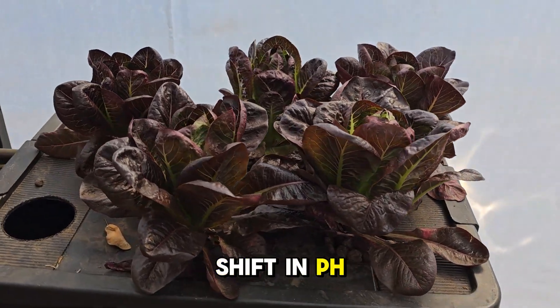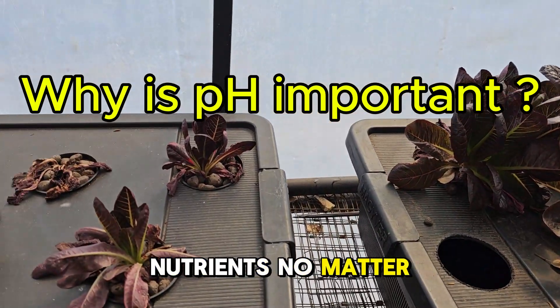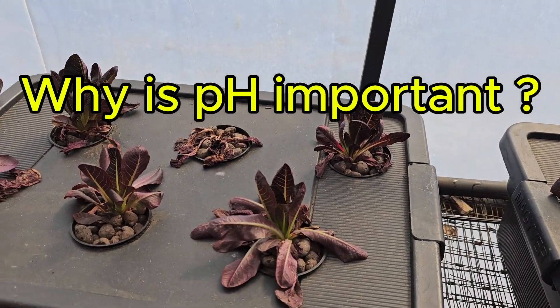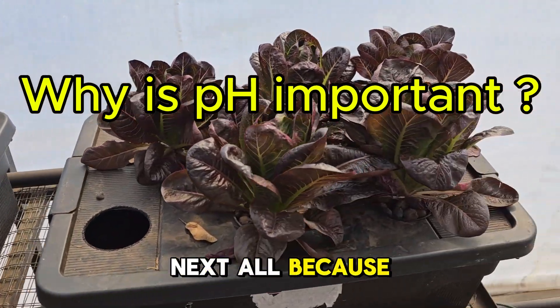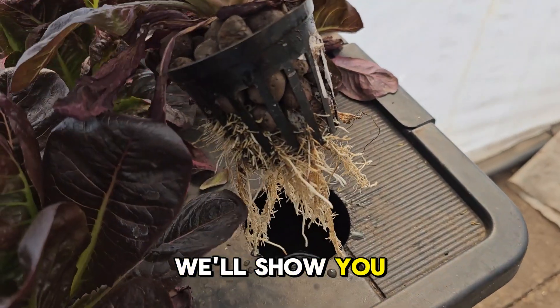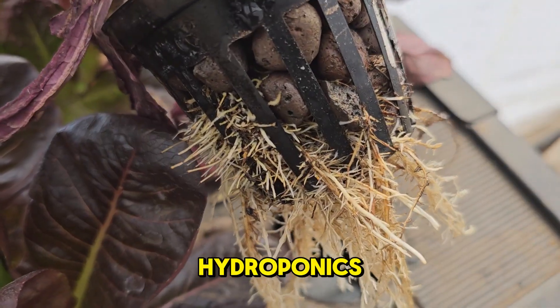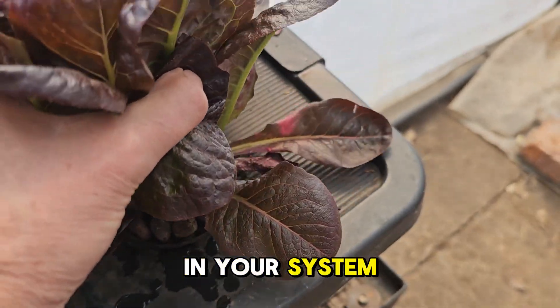Did you know that a small shift in pH can completely stop your plants from absorbing nutrients, no matter how much fertiliser you add? Or that your plants could be thriving one day and stunted the next, all because of pH? In the next few minutes, we'll show you why pH is so important in hydroponics, and how mastering it can unlock explosive growth and higher yields in your system.